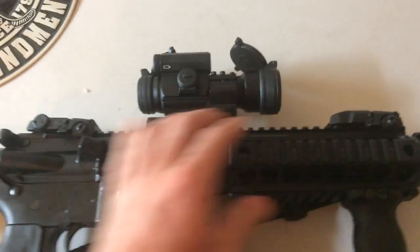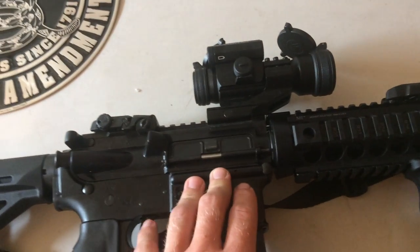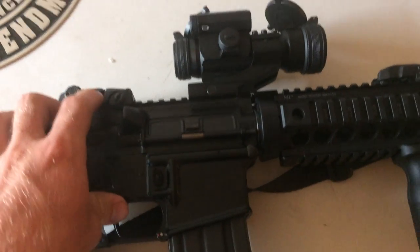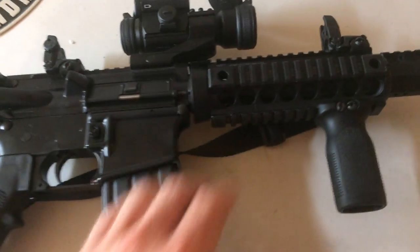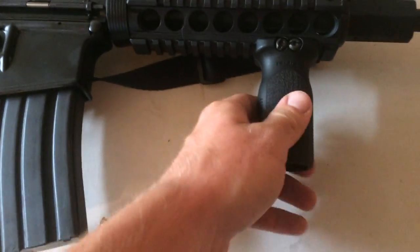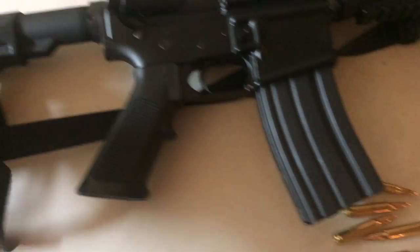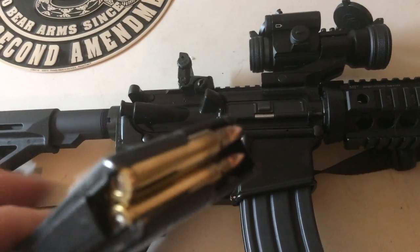I have a Vortex Strike Fire 2 red dot sight on it — I bought that for about $180, very good red dot sight. I threw on some Magpul flip-up backup sights, a Midwest Industries handguard, and a Magpul adjustable stock as well. This gun shoots .223 and 5.56.